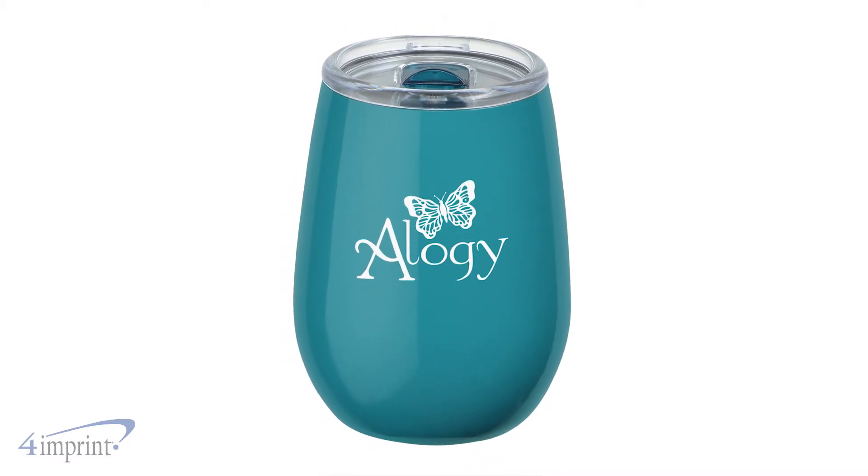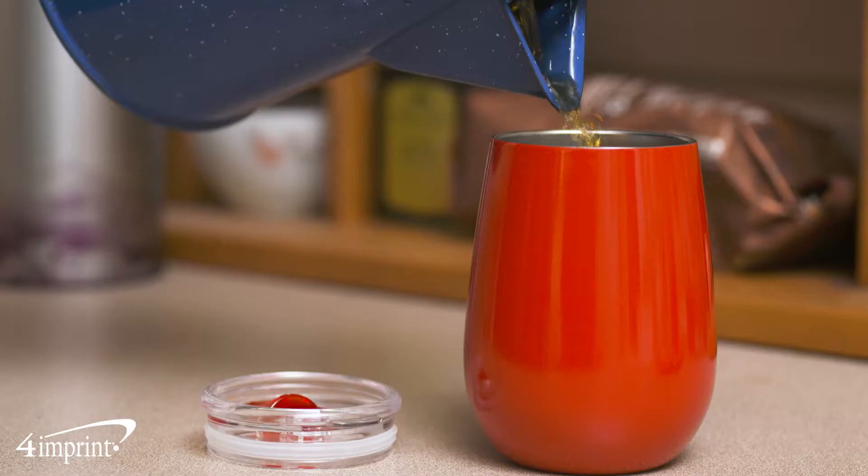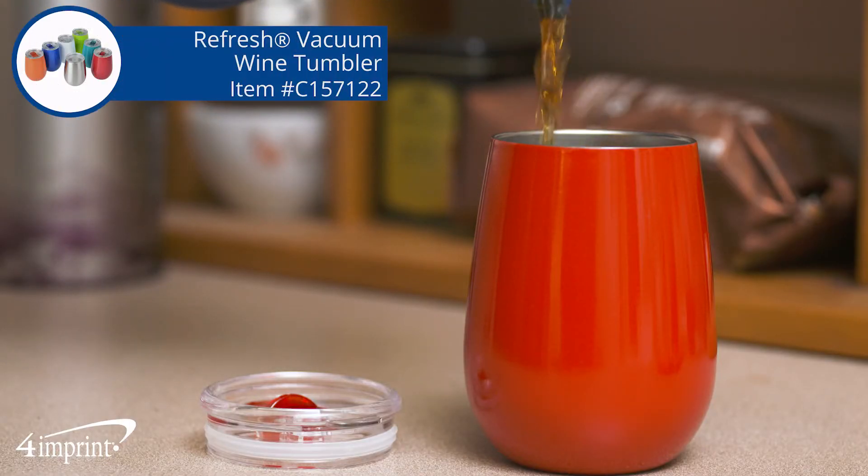Your logo shows up as a one-color imprint or laser engraving on one side. It's a Refresh Vacuum Wine Tumbler from 4imprint.